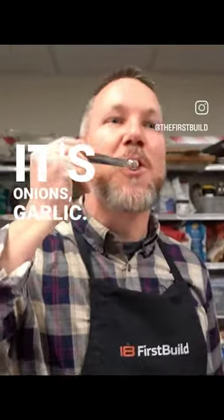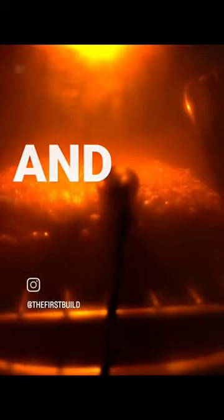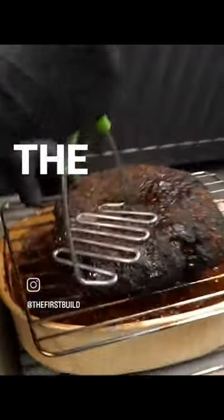It's onions, garlic, and today I'm going to try some guajillo chilies that I bought dehydrated from a local Mexican grocery store. We're three hours and 20 minutes in, and now I'm going to grind the beef into the chili.